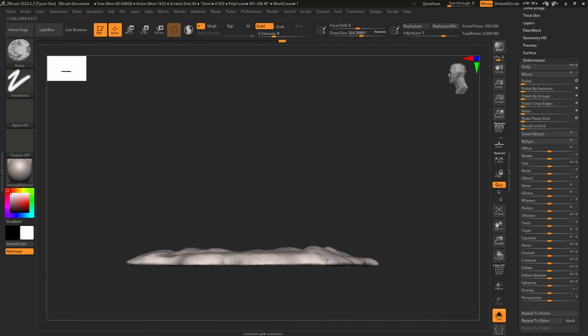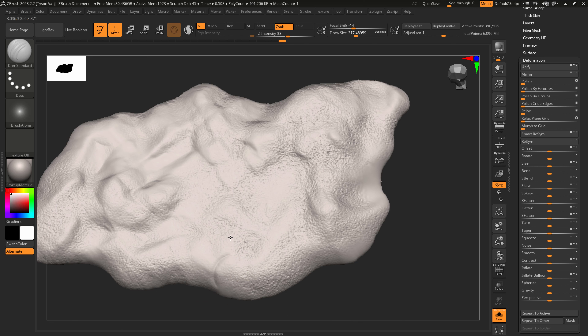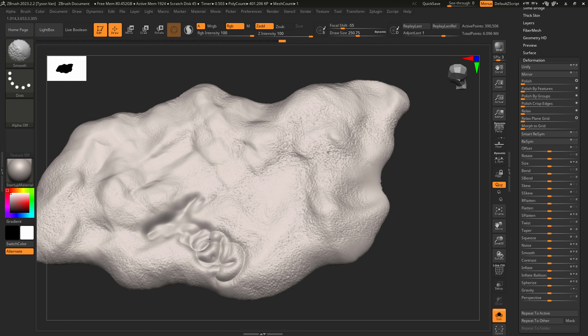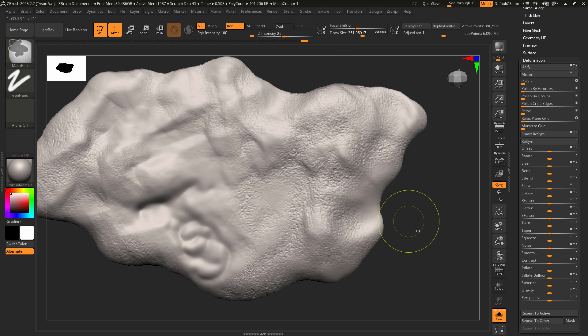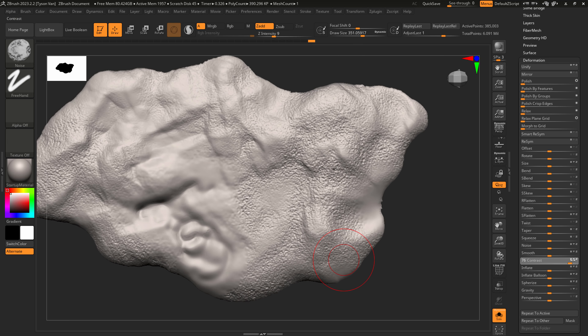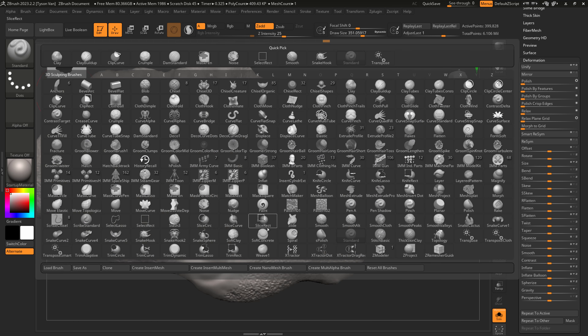I'll use the Damien Standard and just kind of scribble all around to add some interest. You can also come over to the Contrast slider and crank that a good amount — it really helps those details pop out. Let's see what else we can try.